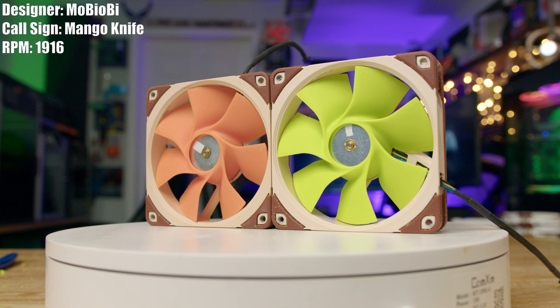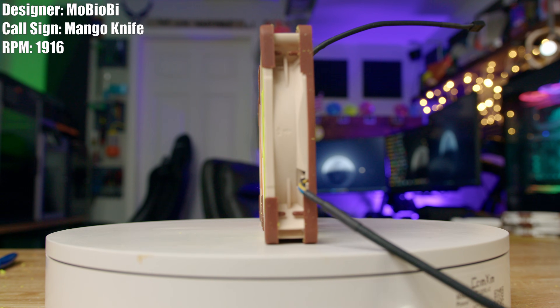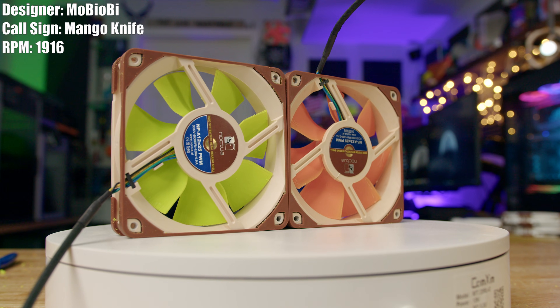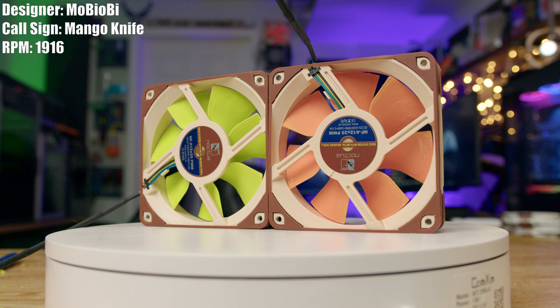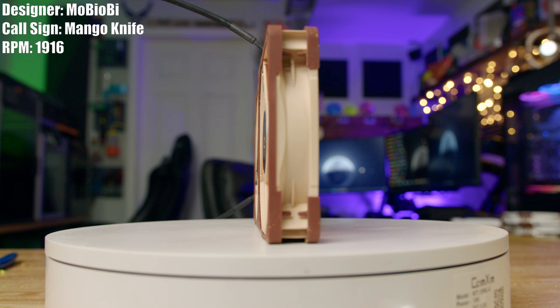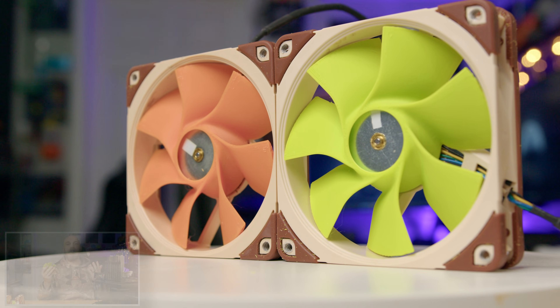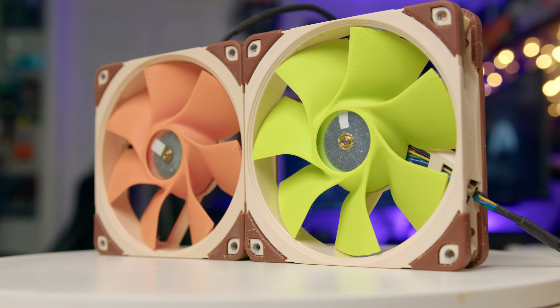First up for season seven is Myobiobi and his fan, Mango Knife. The best way I can find to describe the Mango Knife is sophisticated. Every surface, every intersection is contoured — they're all filleted. It looks nice and smooth, like it was planned for. When I saw this design, the first thing I thought of was the X-67 Moonbat.